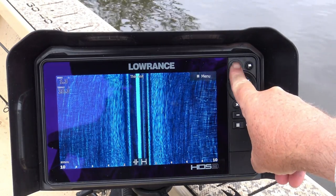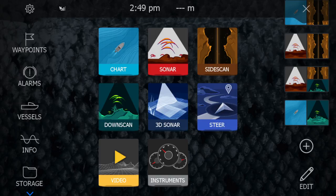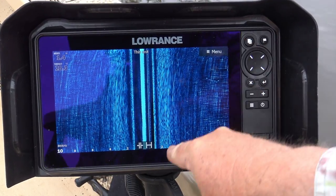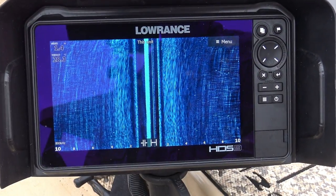So now my pages key is programmed. It still takes me to the pages menu on a short press, but if I hold it down, it captures a screenshot. And I know it's done that because the file name appears down here on the screen.